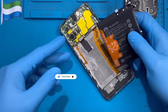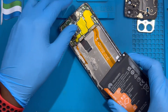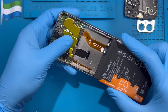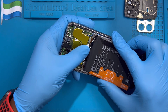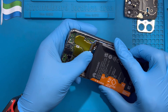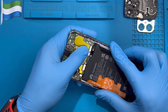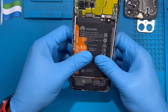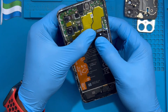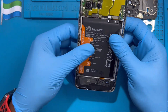Now fix the new battery. Make sure you connect the terminal properly first before you put the battery down, so you don't lose the position. Fix the battery terminal first — very nice. Then put the battery inside, making sure the battery sits up properly and the cable rests properly.